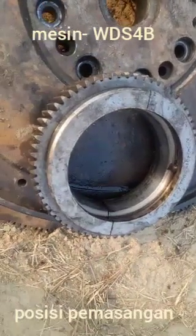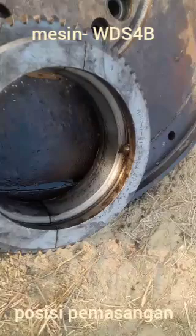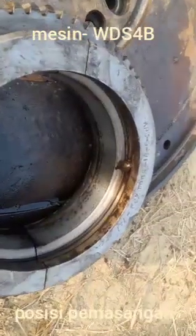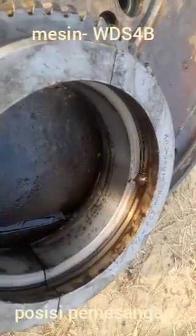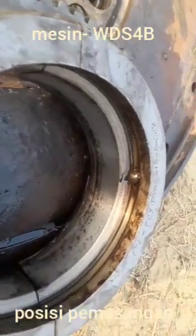Hi friend, today I show to you the how to actual position of the fitment of the crankshaft gear for the engine model WDS-4B. This engine has been slow RPM and fitted on in the railway.